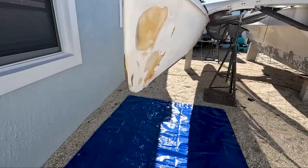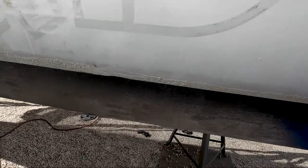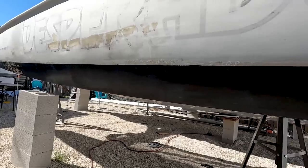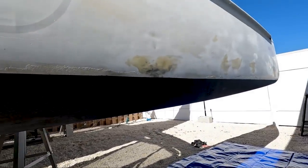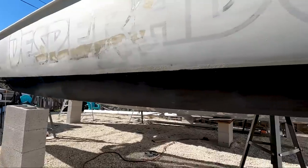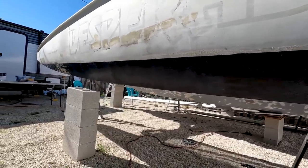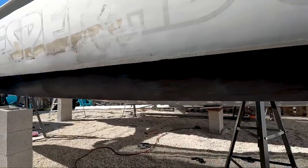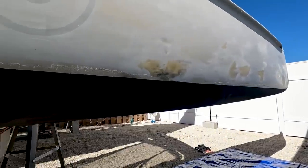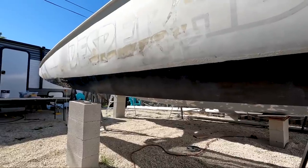I've got one coat of stripper on the starboard Ama. I'm not going to cover it because the instructions say that it's not necessary to cover it if you've got three coats or less of bottom paint to remove. I don't think I have more than three coats on here, so we're not going to cover it — just give it some time to work. From what the instructions say, it's going to take about 15 minutes per layer, so I'm going to give it about an hour. I might come back and put one more coat on just to give it some more oomph. Let's go ahead and do the port Ama now.